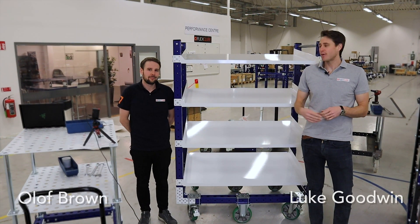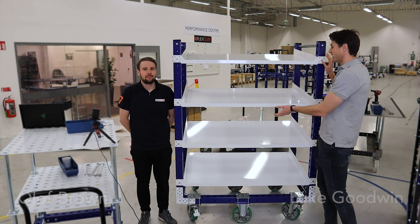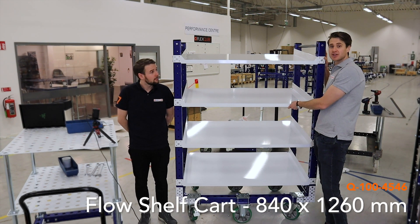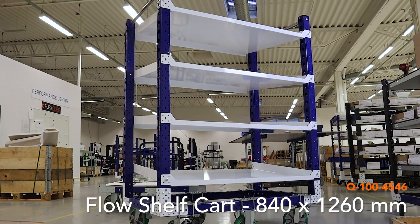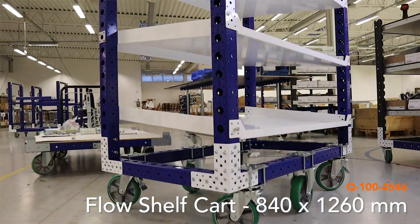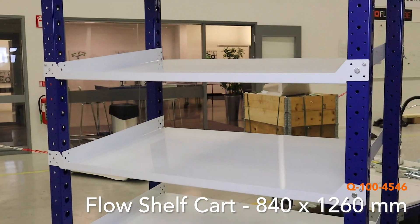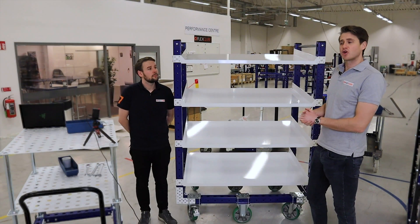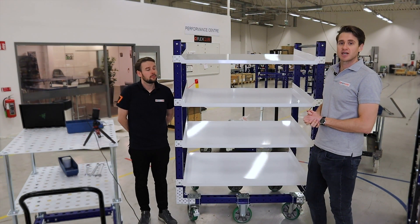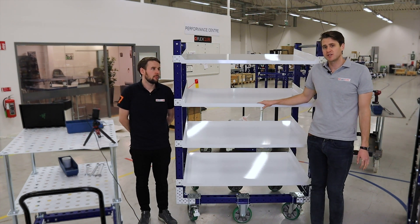Hi guys, so today I'm with my colleague Olaf and what we're going to do is actually show you how to put together this flow shelf cart that we have here. So this is 840 by 1260 millimeters is the base frame. This is ideal for different totes, boxes and bins and you can actually have a tow bar added on to this one. We're not going to build one with the tow bar but it's an easy addition to any of the carts that you have. This is a Q100 4546 and now let's get started.